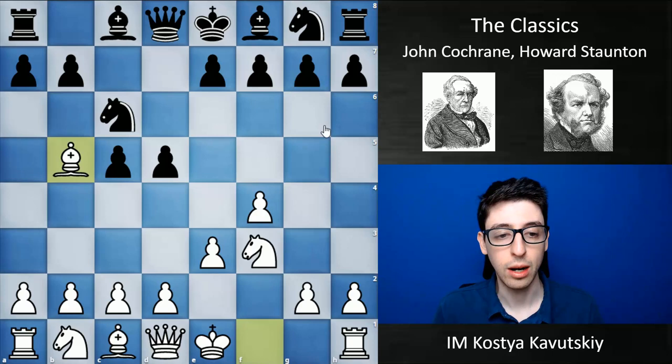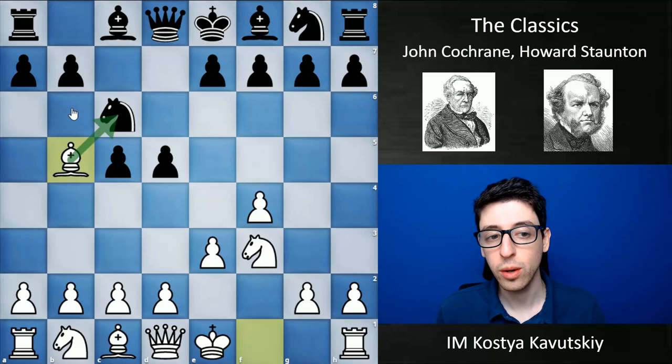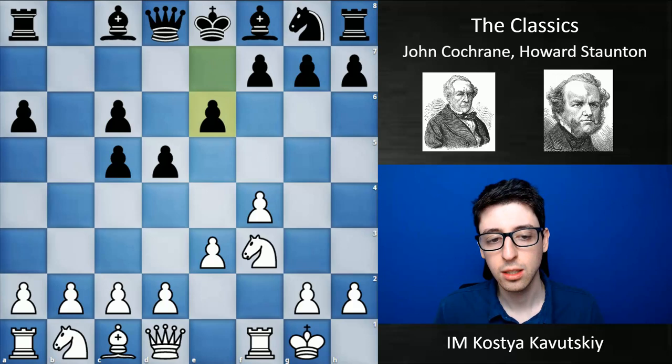Here black played a6. We can definitely consider this not a great move, because nowadays we know that white is often intending to take the knight anyway. So it doesn't really make sense to spend the tempo on a6, trying to get white to do something they already wanted to do. Instead, any other move — e6, knight f6 — is basically better. Black goes a6, white happily trades on c6. Then castles, e6, and now c4.